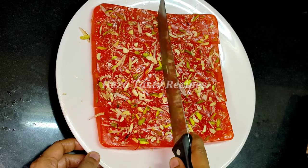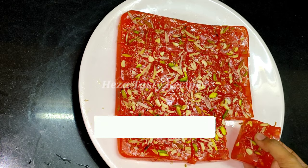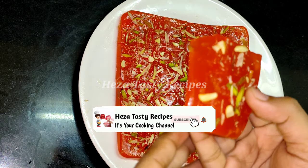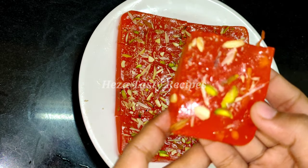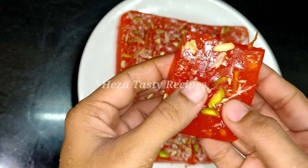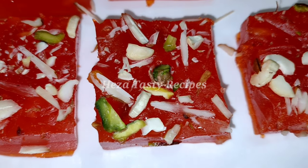If you like this video, please subscribe to our channel and click on the bell button so you won't miss any notifications. It's easy to see how to do this bakery style halva recipe.